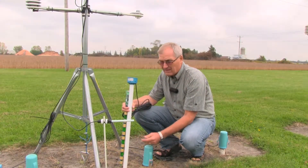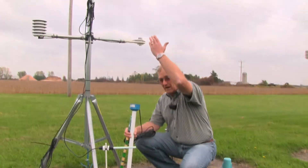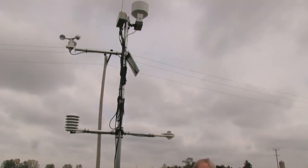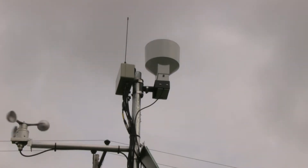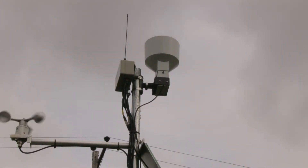It is wired, as all of the auto stations are, up to an automated weather station. All of the sensors that are attached to the weather station feed into the same remote transmission unit, and that's how we get our data back to our processing center in Chatham and online on websites like the Turf Monitor.